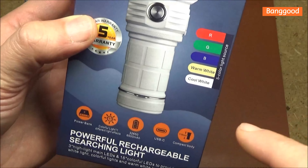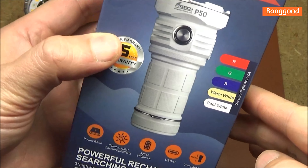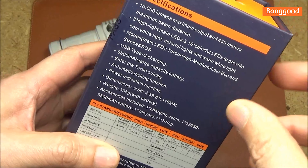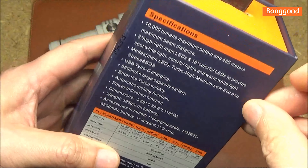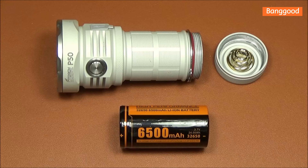This flashlight is capable of cool white, warm white, and multiple color options. It just has so many good features. Type-C recharging — look at the capacity of that battery. This light comes with a 32650 lithium-ion battery. To access that battery, just unscrew the tail cap, and look at the capacity of that battery. This is going to give the light incredible endurance.